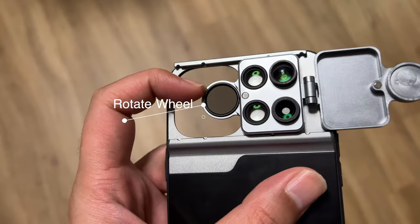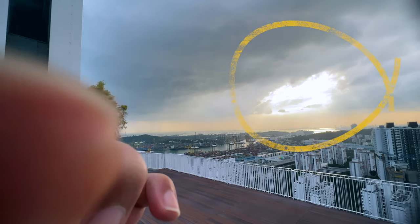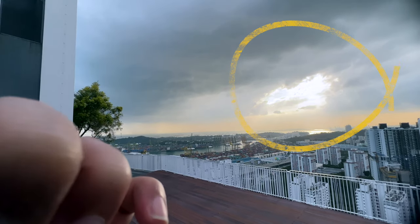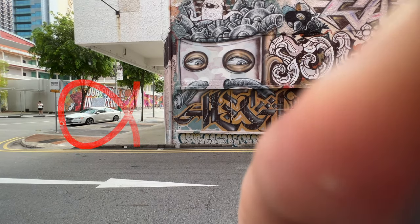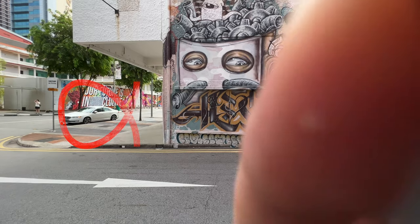The first one we're going to test is the CPL lens. This actually reduces the amount of glare — certain spots that are overexposed maybe because of the sun. You can use the circular polarizer lens to adjust and block out some of that glare or overexposure in the photograph. Let's check it out right now.